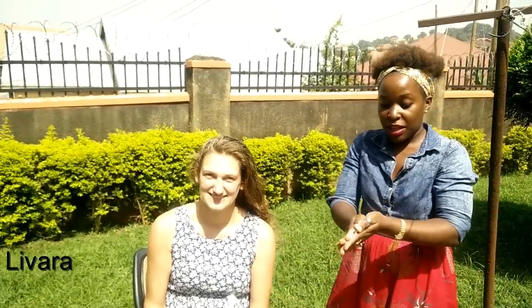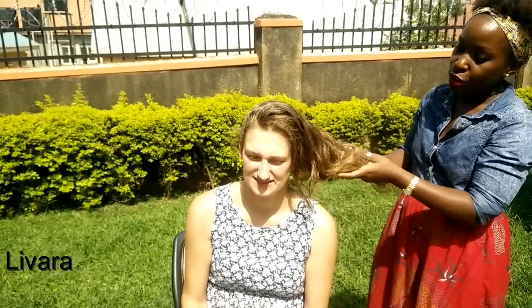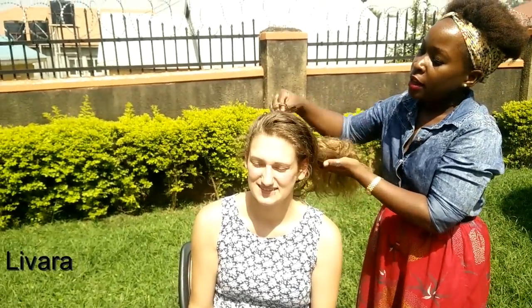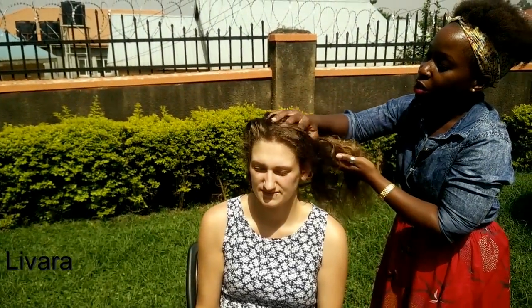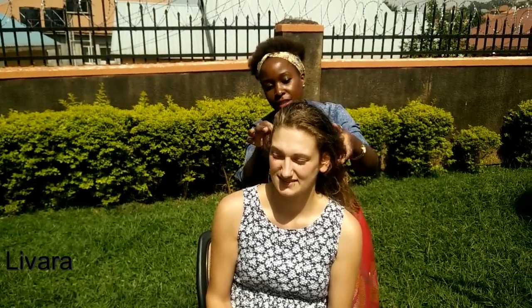Rub the two together, make sure they mix very well, then come to the ends, to the tips. Dab a little bit of oil there, come in here, spray it out into the hair. It's still on my hands — give the edges a little bit of moisture, then continue rubbing it in.